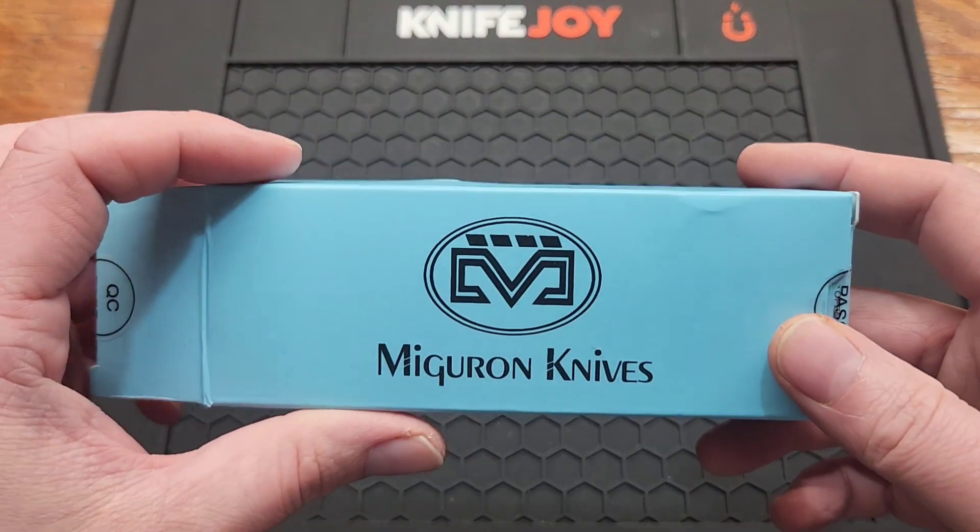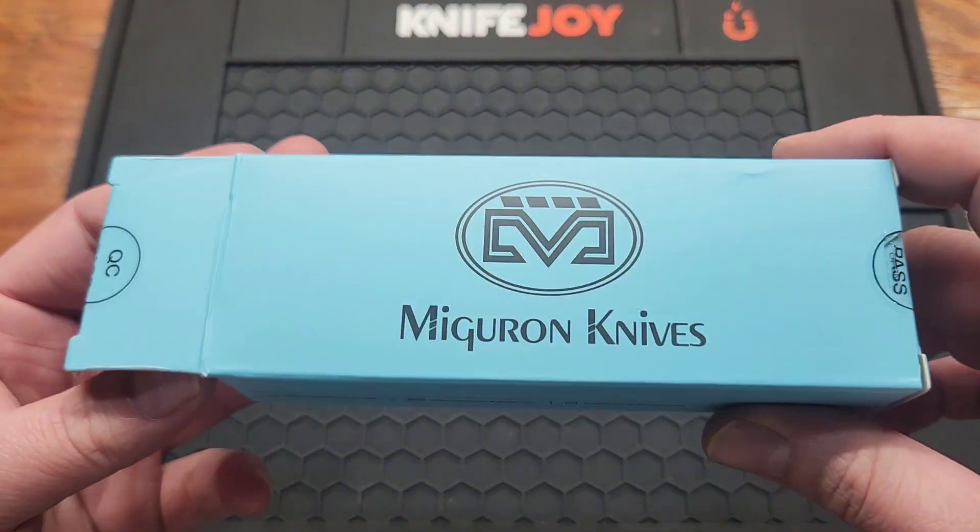How's it going YouTube? Got a new Miguron on today. It's the first Miguron I've bought in a while.